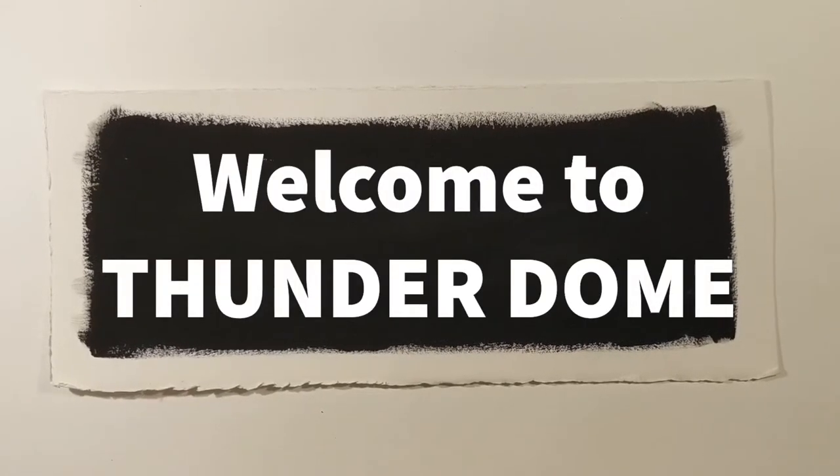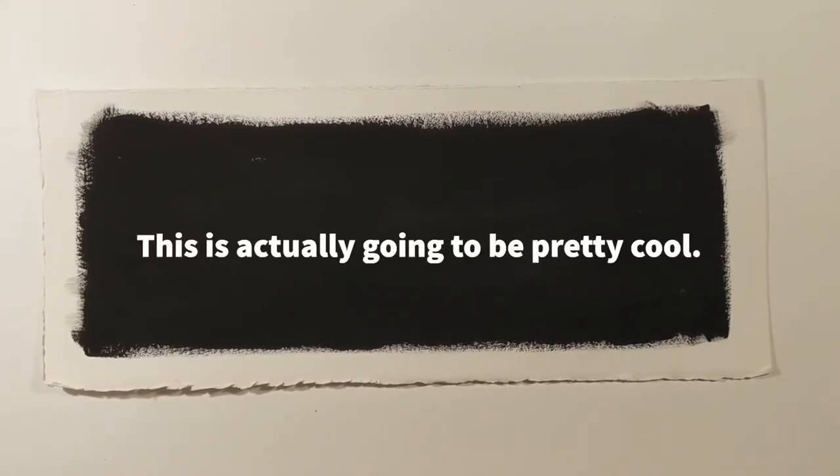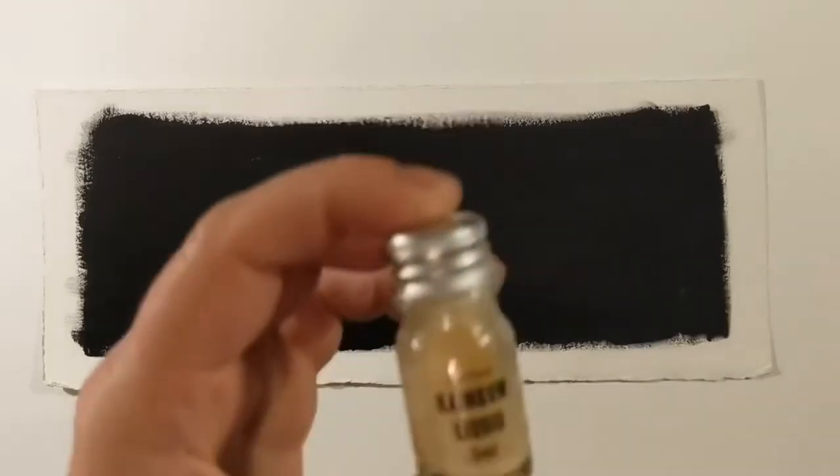Today we are going to talk about special effect paints — not because they're particularly useful, but mostly because they are very, very fun. The paint we're going to talk about today is Stuart Semple's rainbow liquid.